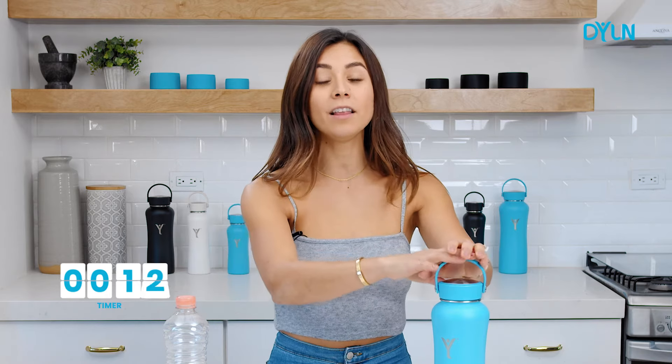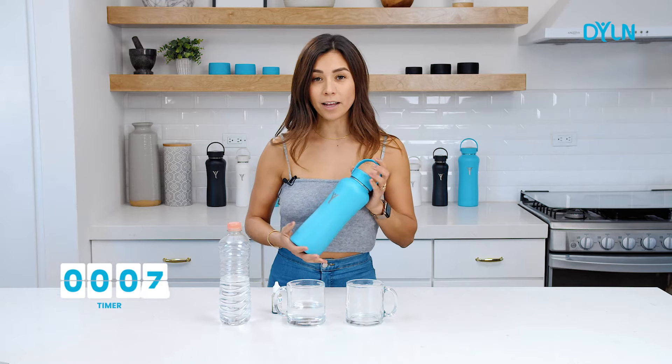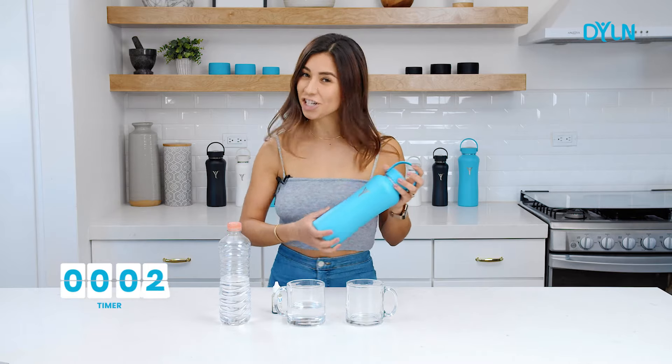Before we see the results, I'd like to quickly tell you why I love this water bottle so much. Alkaline water feels so good in your body — it feels more hydrating and refreshing. Plus, it makes water taste delicious.